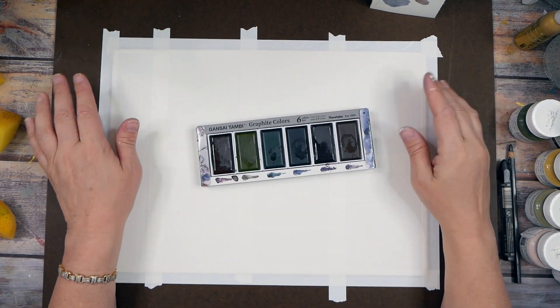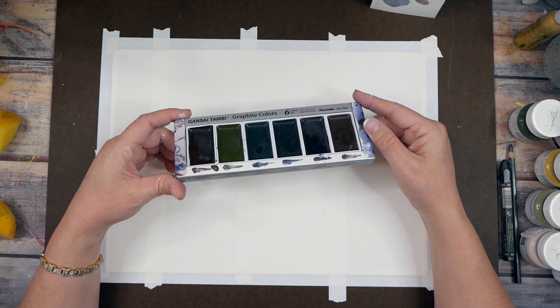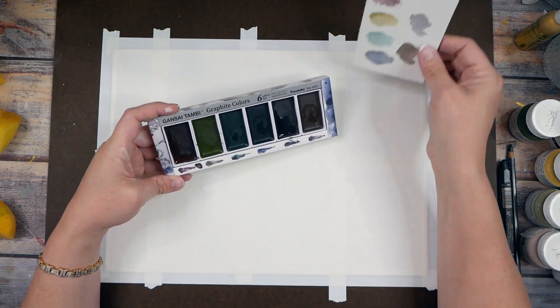Today I want to play with the Gansai Tambi graphite watercolors — this is the set of six by Kiritaki, and it has red, yellow, green, blue, violet, and graphite brown. These are some really yummy colors.